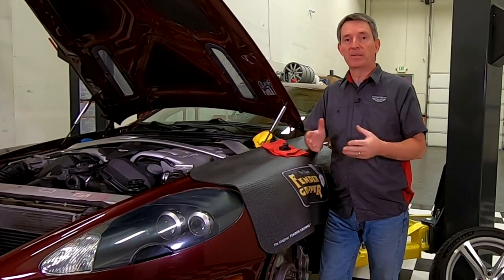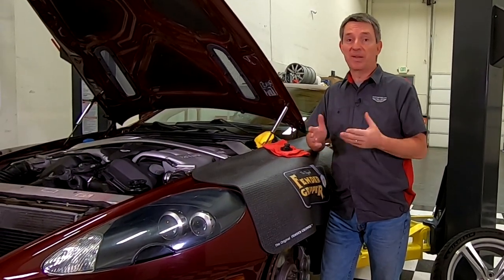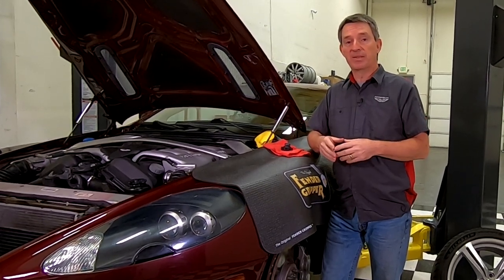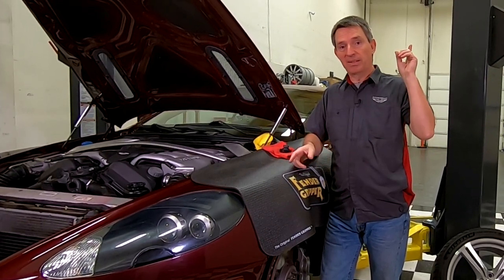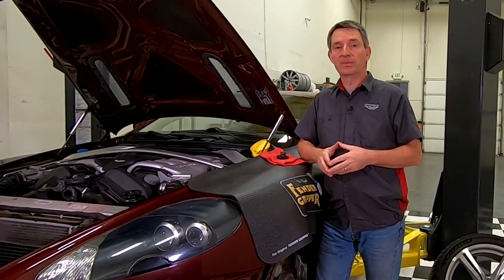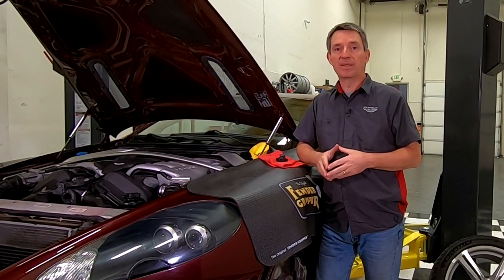The only prerequisite to refilling your coolant is obviously you have to drain the old coolant out. I have a separate video that tells you exactly how to do all that, and that should be linked up here and down in the comments below. So with that out of the way, let's go ahead and take a look at the tools and supplies we need to get the job done right.